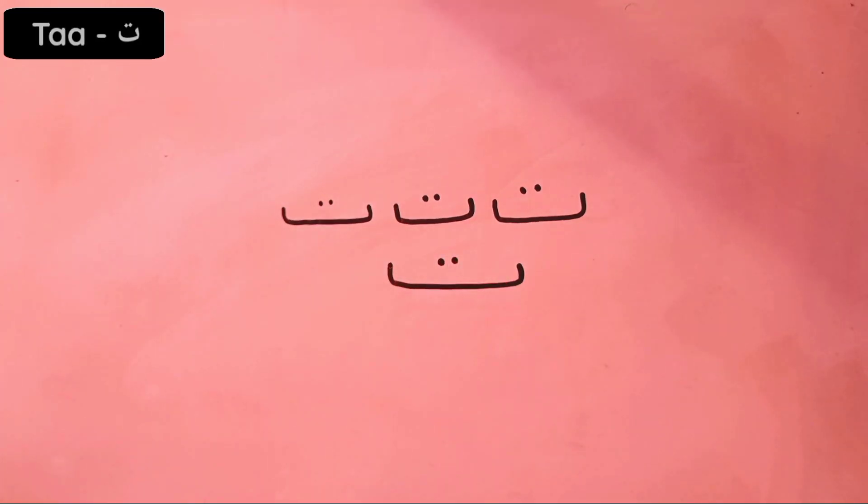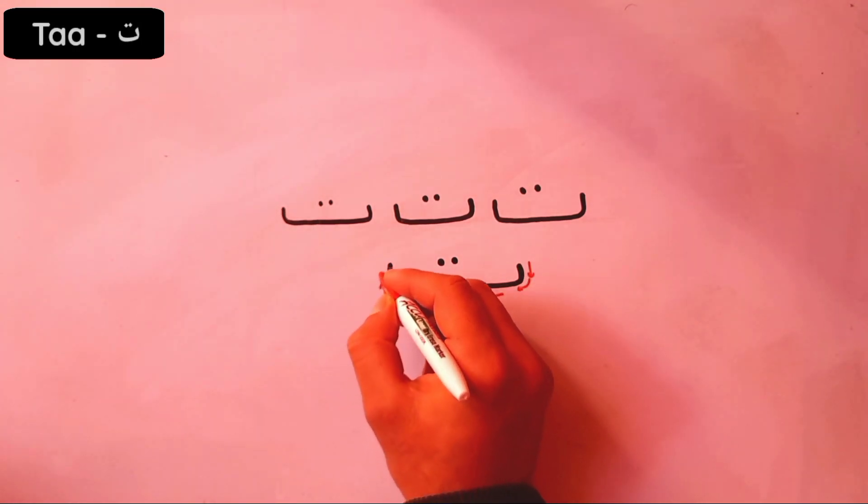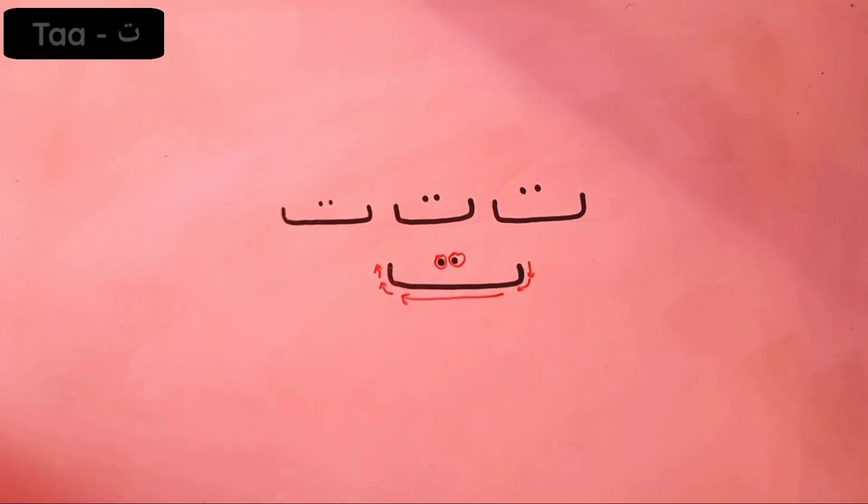We start from here, go straight and to the top, and two dots — the same shape, but with two dots. Very good! See you in the next video.